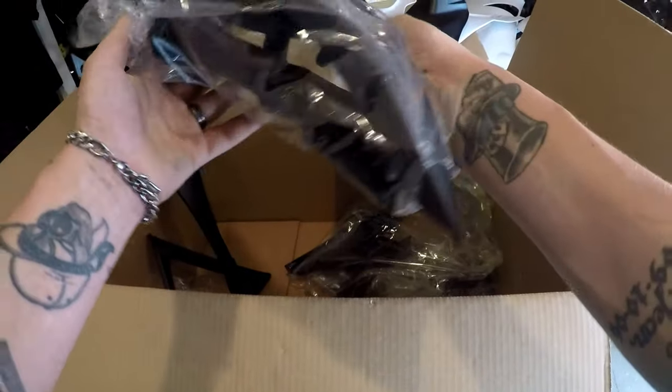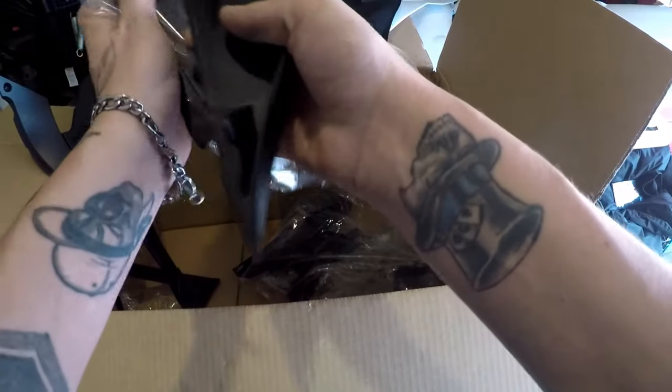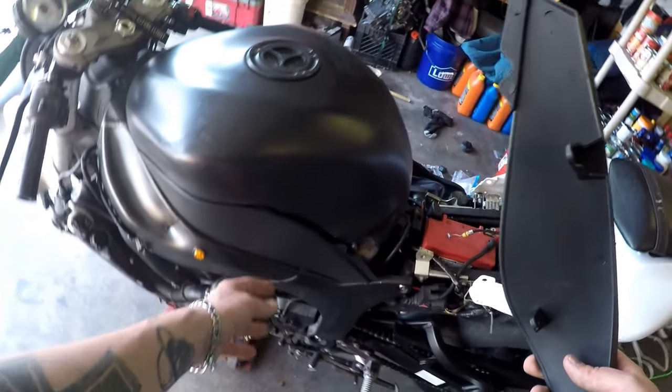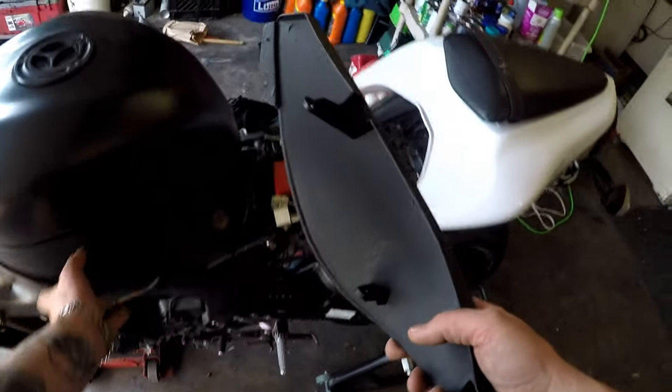Already breaking stuff — oh, they actually gave me them! Wow, I didn't think they would come in. Wow! Brand new pieces. Oh, looking sexy already — look at you!